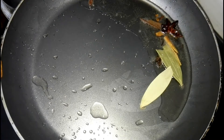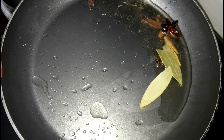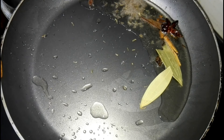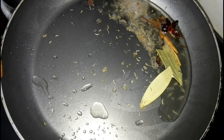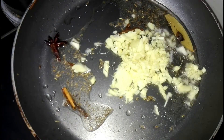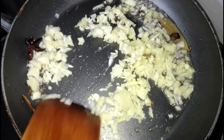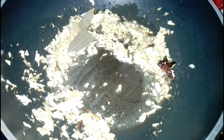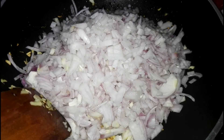Then add 1 teaspoon cumin seeds and add 2 tablespoon chopped ginger and garlic and sauté well. Now add 2 chopped onions and sauté well till golden brown.